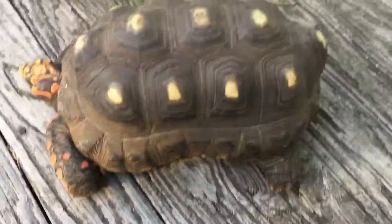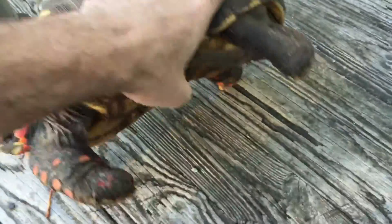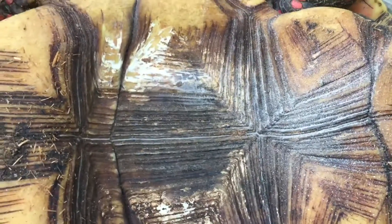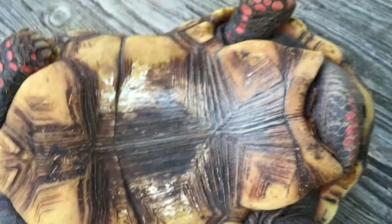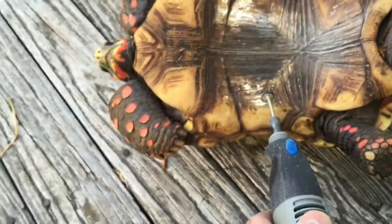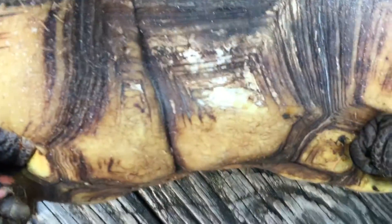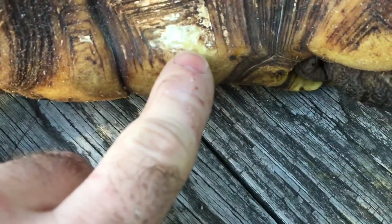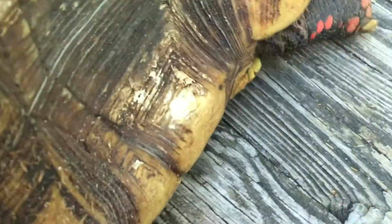This is a redfoot tortoise, and it's a fungus that you see there. When dry, it looks white like that. What you want to do is get it to look like this, not that white powder stuff.